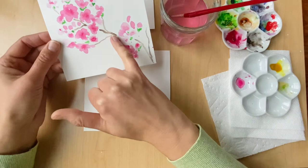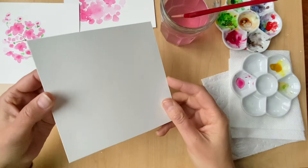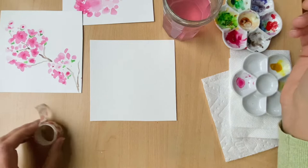The three colors I'm using are a quinacridone rose — you can use any pink you have — a spring green, and also a light brown for the branch. The paper is also very important. This is my 140-pound cold press watercolor paper. You can find this in most stores like Target or Walmart. I use the Canson brand but really any brand will work.